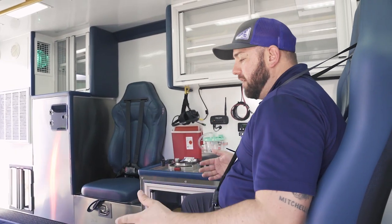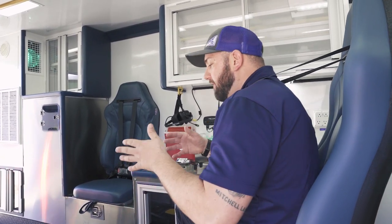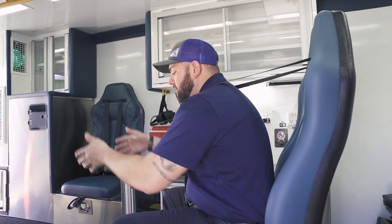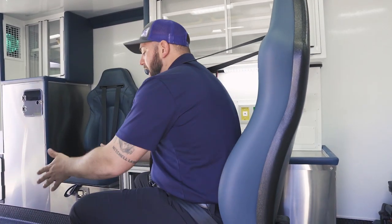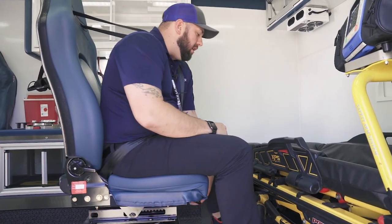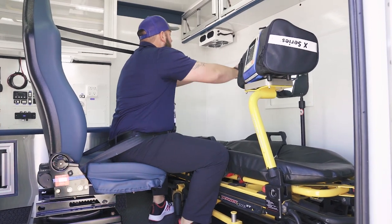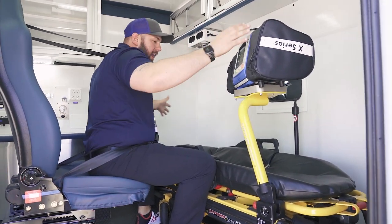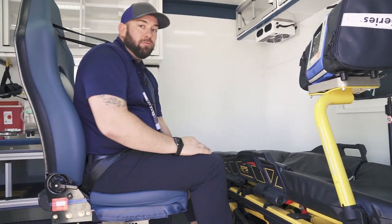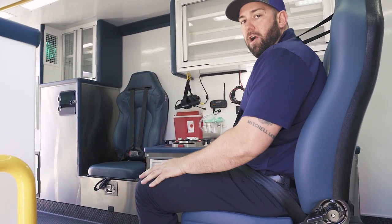Part of the design requirements: Floyd wanted this chair located so that if they were transporting just a patient — not in an isolate — they could still work from the head, but also when they do have an isolate loaded, the critical care nurse or neonate nurse can slide the chair forward and has access right here to everything they might need. When they came in and saw the unit, sat in the chair, and swiveled around, they were blown away — perfect location, knocked it out of the park.